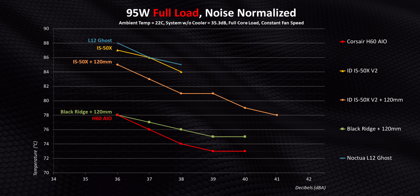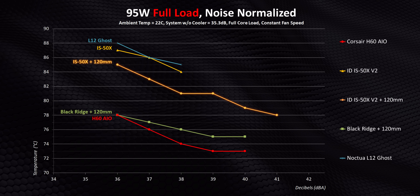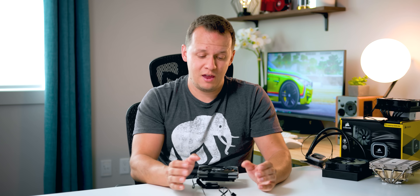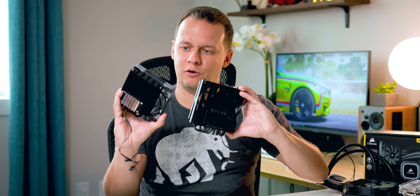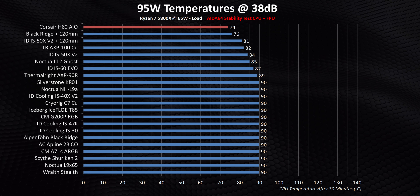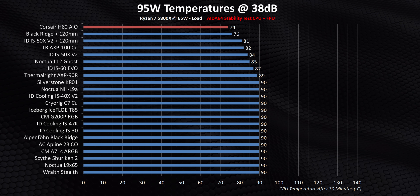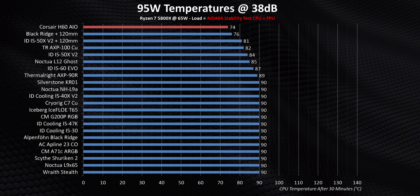That thermal mass is critical for higher wattages. The relatively small improvements we're seeing with the Gentle Typhoon mounted to the IS50X come down to the fact that its problem is the exact opposite of the Black Ridge and the H60 — while those have a ton of thermal mass, the IS50X really doesn't have much. No matter how much airflow you throw at it, the improvements are going to be relatively minimal. Remember, the 95-watt test on a hot-running 5800X is where low-profile coolers usually go to die. Most fail by posting results well above our 90-degree cutoff. Looking at the AIO's results, it's pretty obvious water cooling has massive benefits if you plan on running higher wattage CPUs in your ITX build.